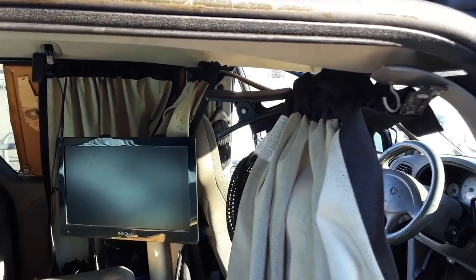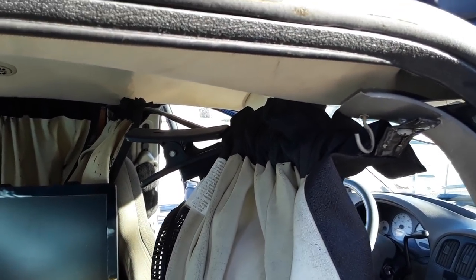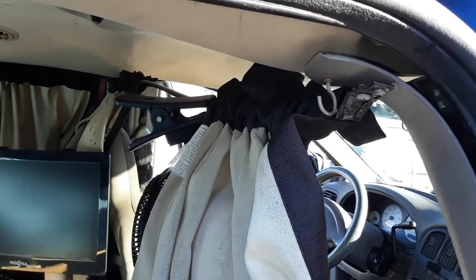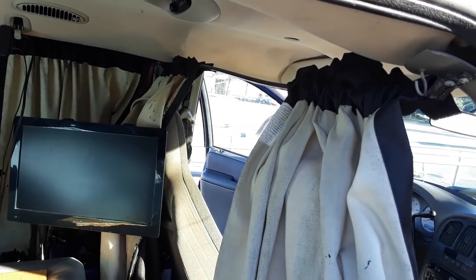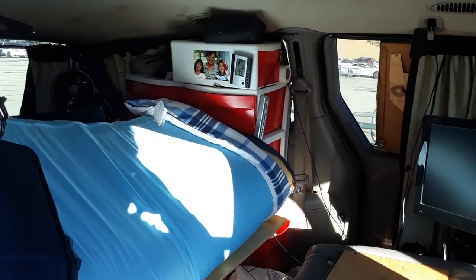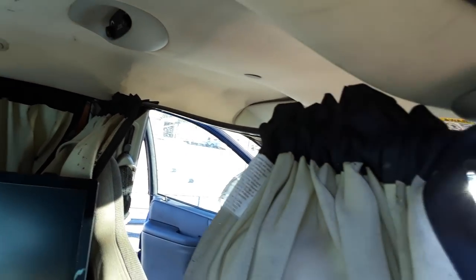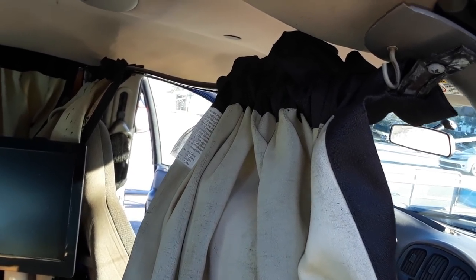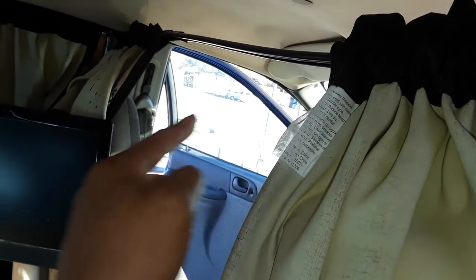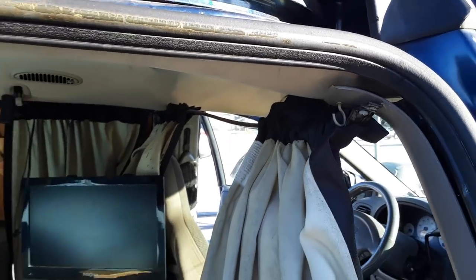Hello YouTube! Today we're gonna do a little repair or reconstruction project here on Little Blue 2. As you can see, the bar I mounted for the front curtain area to separate the living quarters from the driver's cockpit is a little bit worse for the wear. It's been about a year, maybe a year and a half, and because of me going in and out through here and catching on the curtains, it's gotten a little bit flimsy. I figured let's go ahead and replace it.